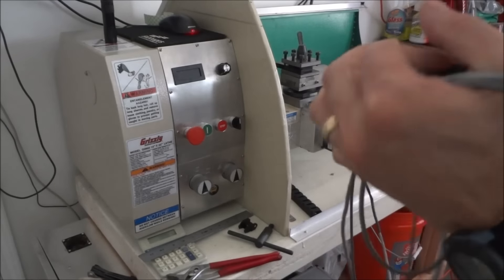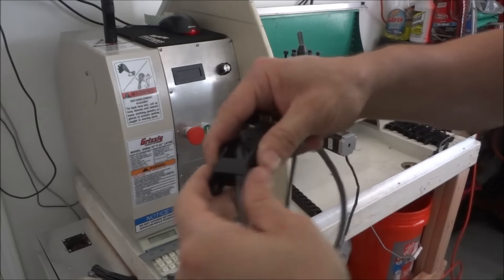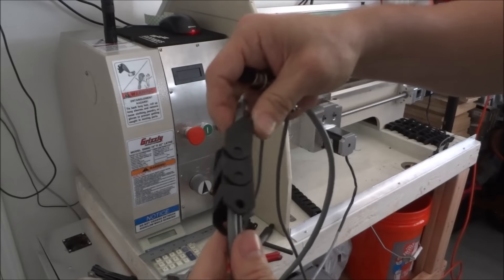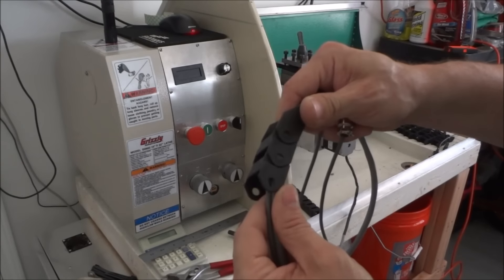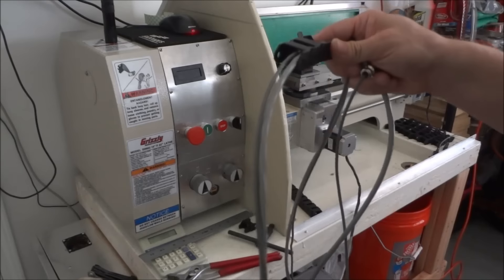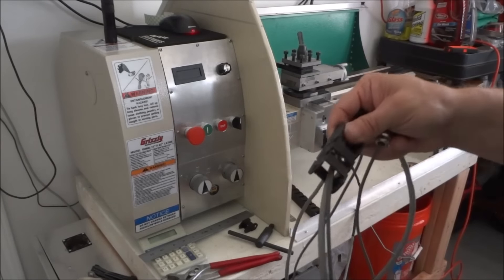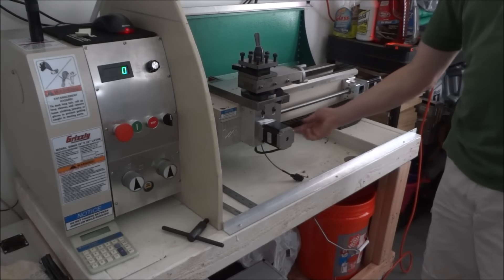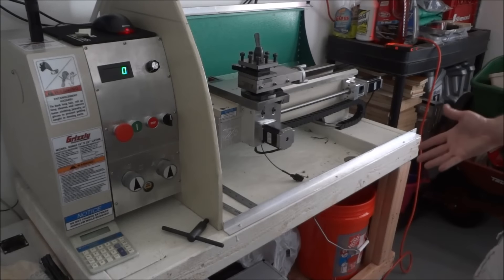Just slide it down, make the connection — they pop together — and I'll just rebuild it like that. I'm going to go ahead and finish doing the other 50 links, and then we'll get back with you. About an hour later I finally got the cable tray all put together.